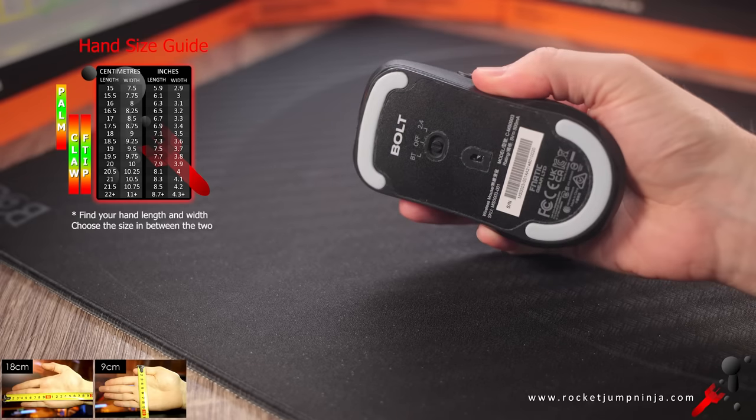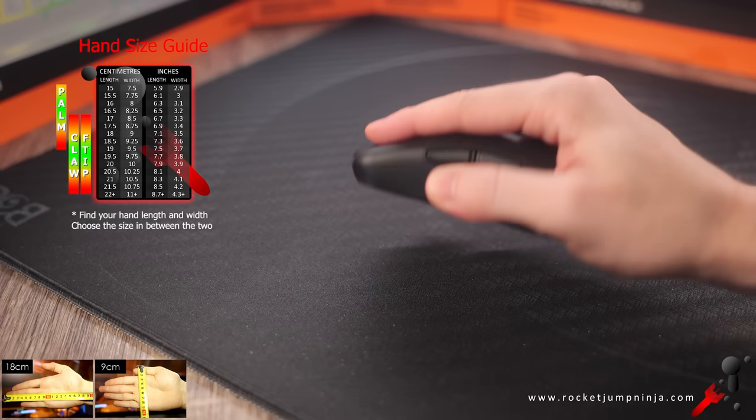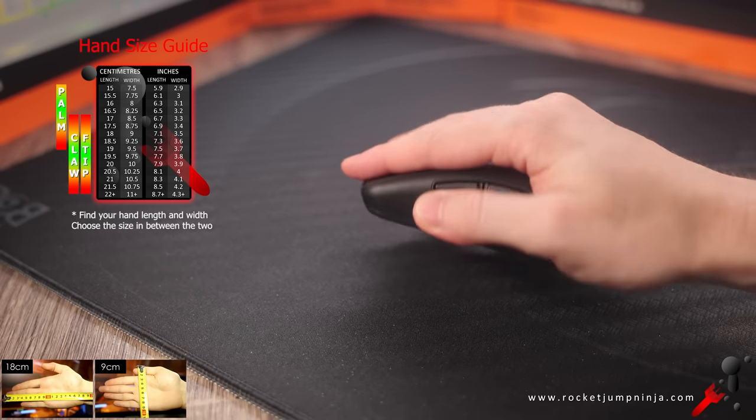I'd recommend this mainly for claw and fingertip grip for hands between 18 and 20cm. Palm grip would need under 18cm, as I can't grip it with palm unless I use an elevated grip with fingertips hanging over the buttons.